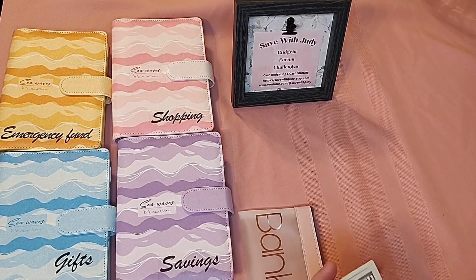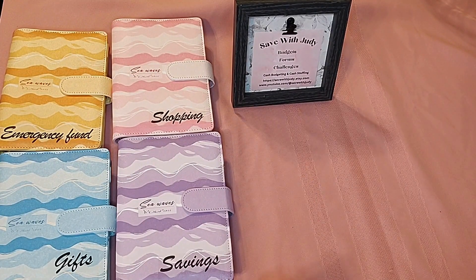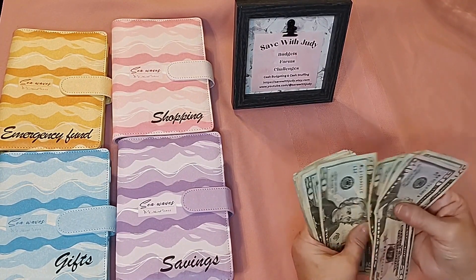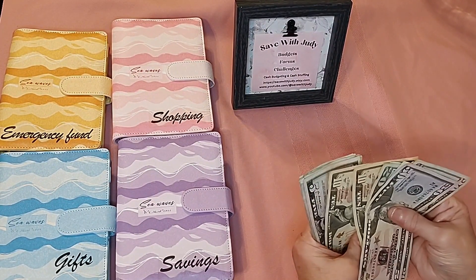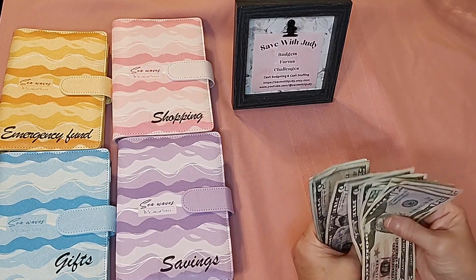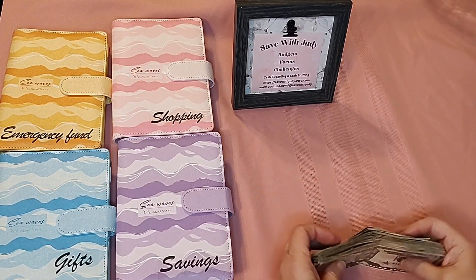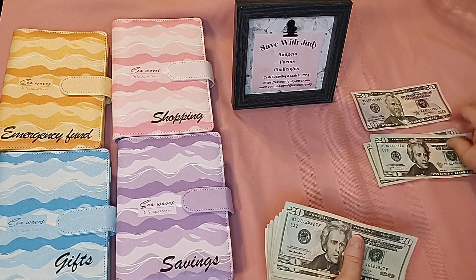If you like this little bank bag, I bought it on Etsy from a really nice lady and I'll put the link below. Let me count it out: fifty, seventy, ninety, one-ten, one-thirty, one-fifty, one-seventy, one-ninety, two-ten, two-thirty, two-fifty... three hundred... three-forty-five, forty-six, forty-seven, forty-eight, forty-nine and fifty. So we have our three hundred and fifty dollars and I've got several binders that I want to stuff today.